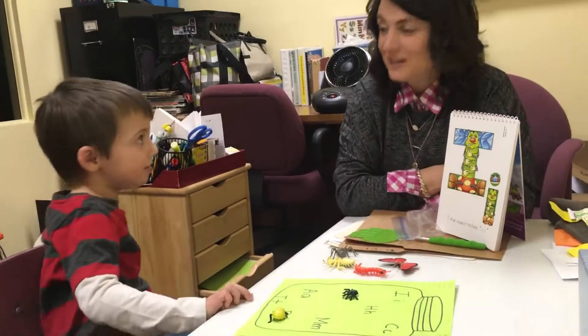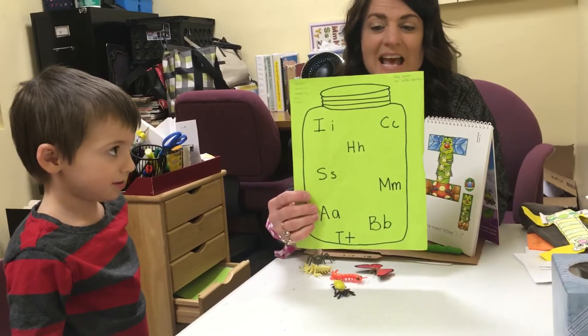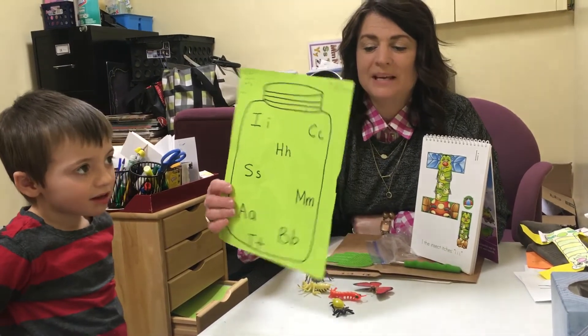Another really fun pre-reading skill activity is I made a bug jar, and in the bug jar I have the letters that we've talked about thus far: I, C, H, S, M, A, B, and T.